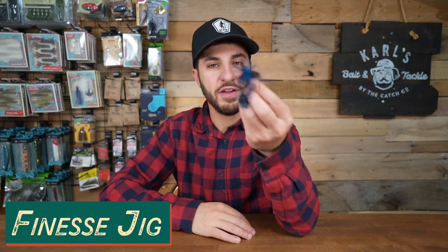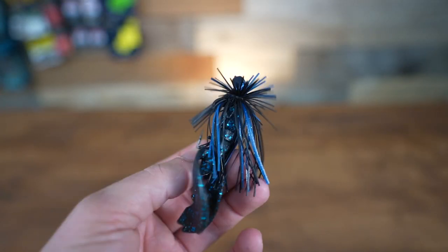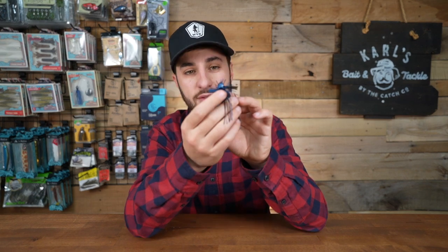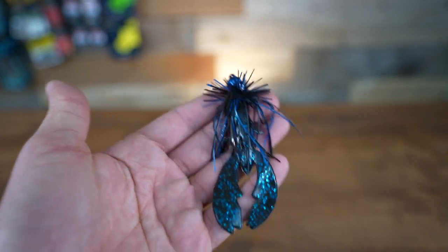Then we have the finesse jig. Whoever I was watching when learning about jigs said a finesse jig is basically a shaky head with a skirt — and honestly that's the best way to put it. Anytime you're fishing in a finesse scenario, just like you would fish a shaky head or a Ned rig, that's when you pick up a finesse jig. It's a lighter weight — this one is a quarter ounce — with a low profile skirt tied differently. You'll often see finesse jigs with a flared, firework-looking skirt on top, and a lot less going on than a typical bass jig. Whenever you're fishing cold water or scenarios where bass are keying in on smaller bait fish, try a finesse jig.